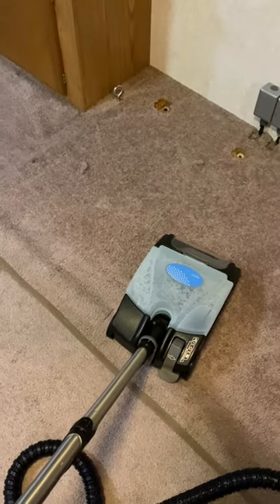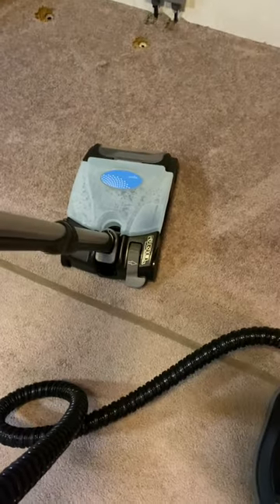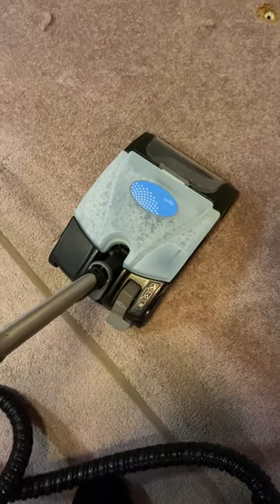Alright, hi, welcome to my channel. I just wanted to do a quick little review on how good this Rainbow shampooer is working.